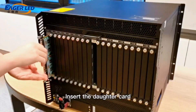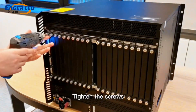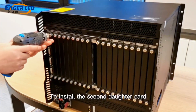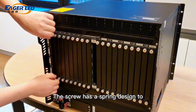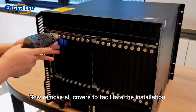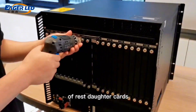Insert the daughter card and tighten the screws. To install the second daughter card, remove the cover. The screw has a spring design to make it easier to remove the cover. Now remove all covers to facilitate the installation of the remaining daughter cards.